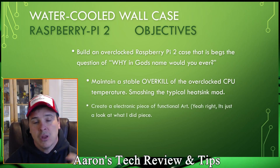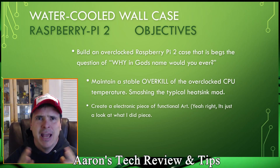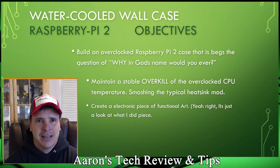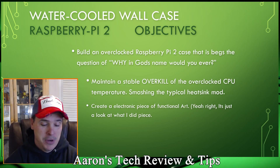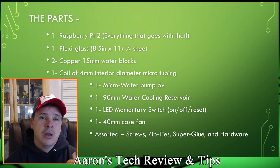Objective number two: create an electronic piece of functional art. Honestly, I just wanted to show off to my friends when they come in and ask 'what the hell is that?' And I get to say it's a Raspberry Pi running three operating systems — Raspbian, RetroPie, and Kodi, which is supplying the background music you're listening to right now.